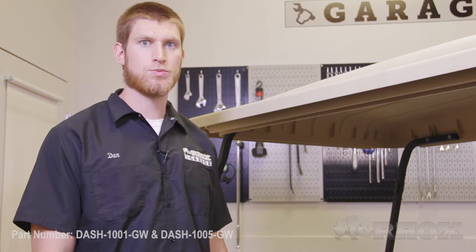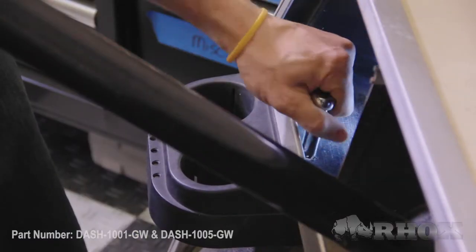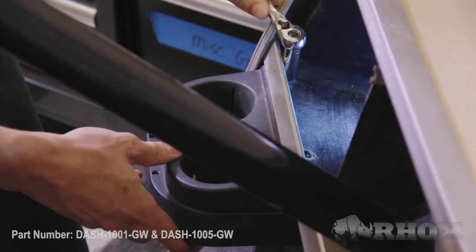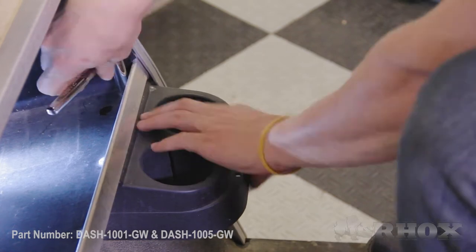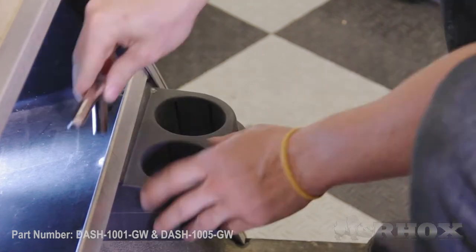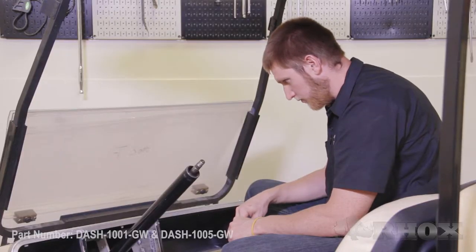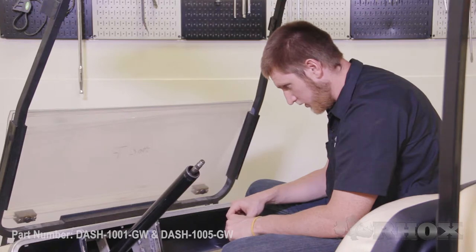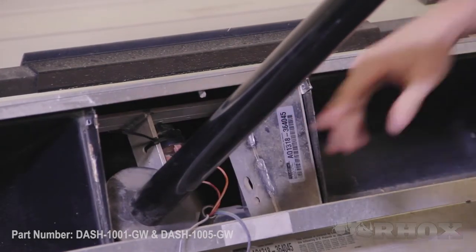Since our cart came with cup holders, we're going to go ahead and remove those at this time. We're also going to relocate our reverse buzzer behind the dash and attach it to the frame back there. Now that the reverse horn is firmly secured, we can proceed with our installation.